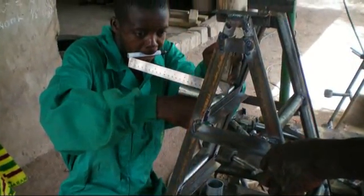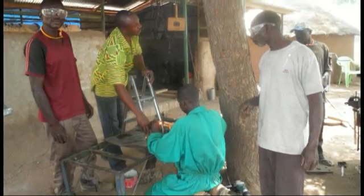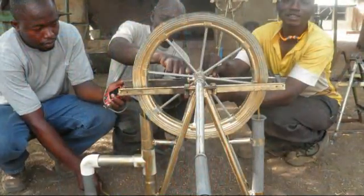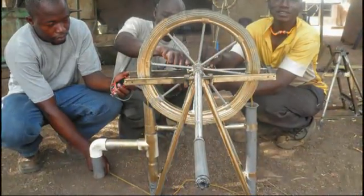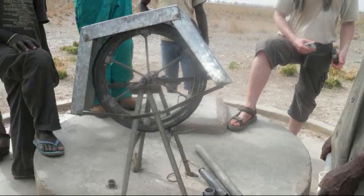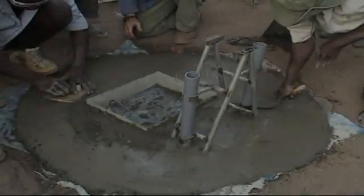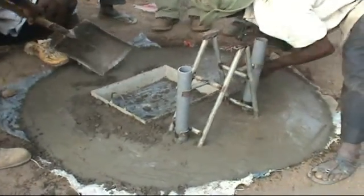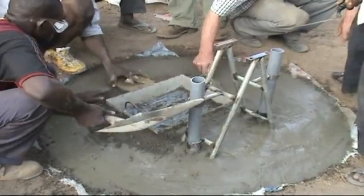Using these jigs is not easy but it can be learned. When all parts are produced, the pump can be assembled with a golden model as an example. This model is constructed carefully from heavy duty materials. In the past, very thin materials were used with pump breakdowns as a result. This time, strong galvanized iron pipes are used.